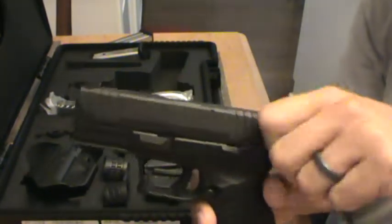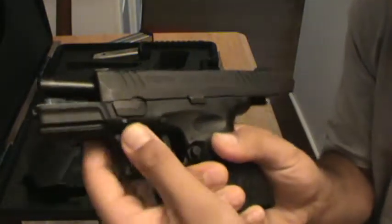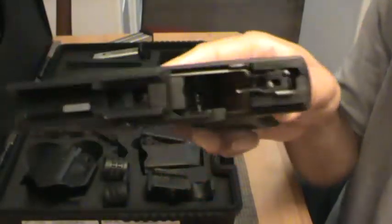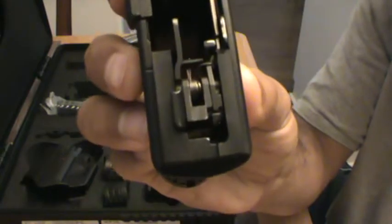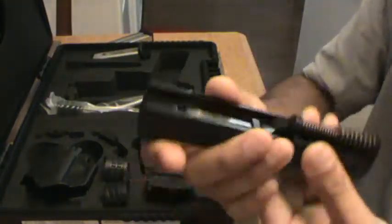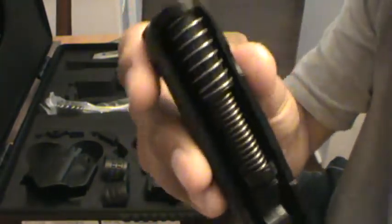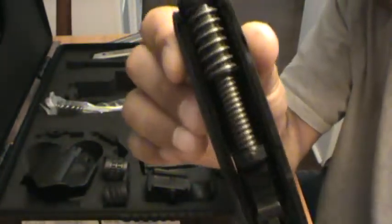As far as taking it down, real easy - you rack the slide, this right here goes up like that, and at least the slide comes off. So there's the inside of the XDM. Here's the inside of the slide - back to front. You've got the dual spring. It's got the dual spring like the Gen 4s do.